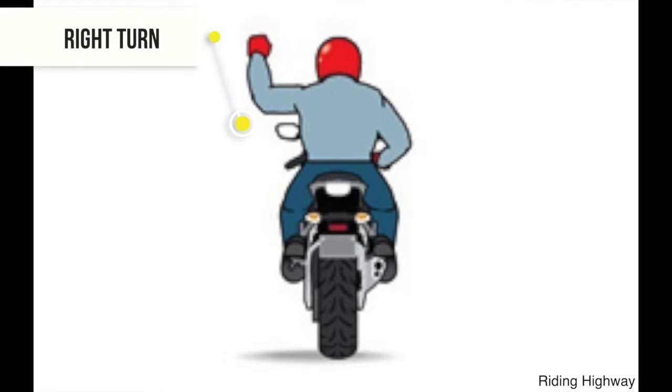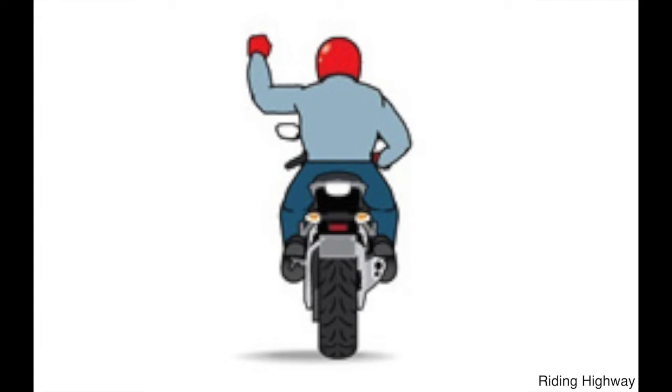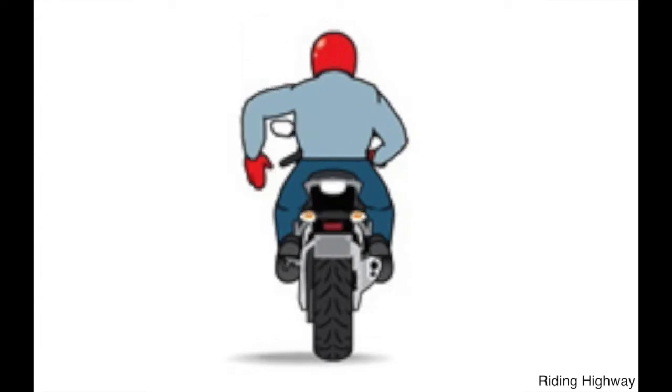Because you're riding a motorcycle and cannot let go of your right hand, for a right turn you use your left hand. Just bend it 90 degrees upward toward the sky — that means a right turn.